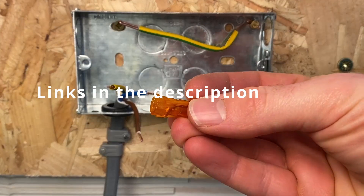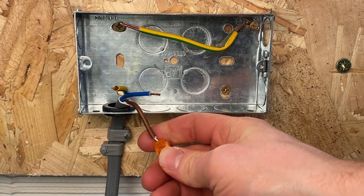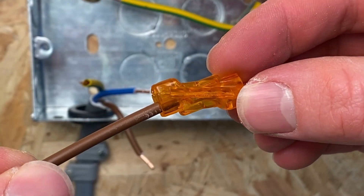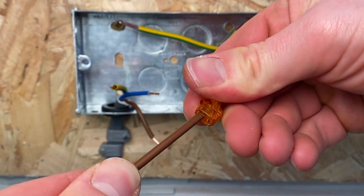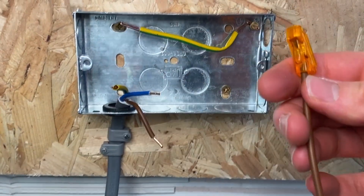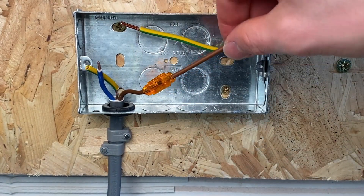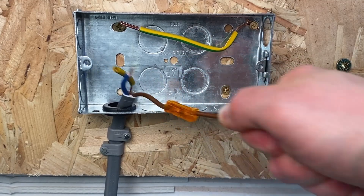Another option is the Ideal inline connector. These are just push-on but they don't easily come off once they're on. Push your cable in - same as the Wego, you feel it take - and you can see just in there where your sheathing ends. Pulling on it quite tight, that's a nice secure connection. Then the same onto your other piece of cable. You've got a nicely extended piece of cable there, and you can put quite a bit of force on that and it's not going anywhere.